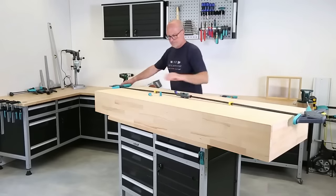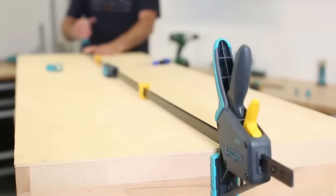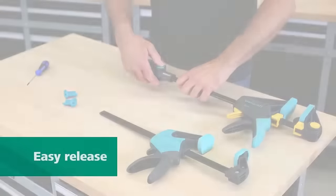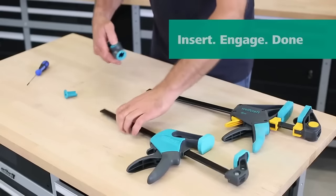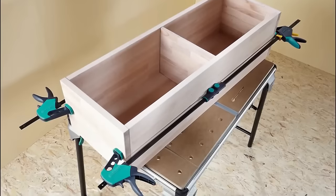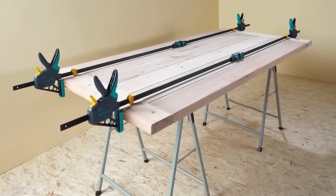Users simply attach it to their existing clamps and tighten. Not only does this tool eliminate the necessity of purchasing lengthy, pricier clamps, but it also offers unmatched versatility in clamping tasks. Its one-handed operation is smooth, ensuring minimal hassle. Durability is a given thanks to its robust construction. For woodworkers, this connector is both a cost-effective and practical addition to their toolkit.